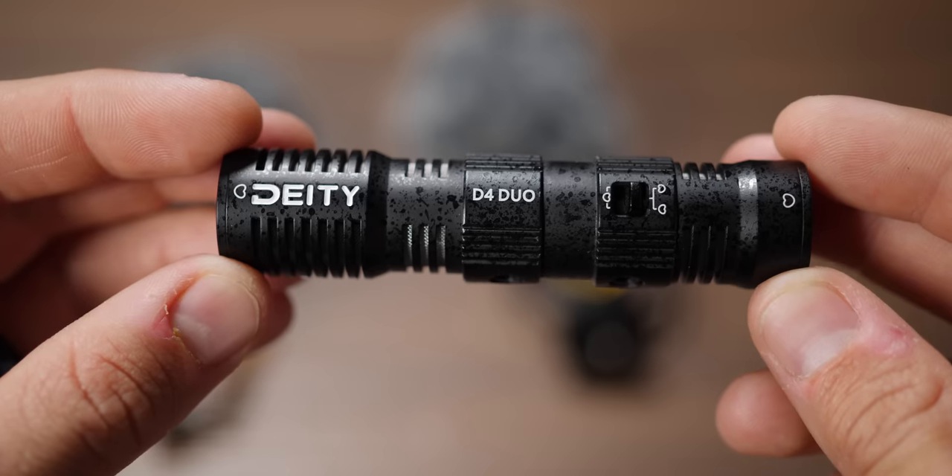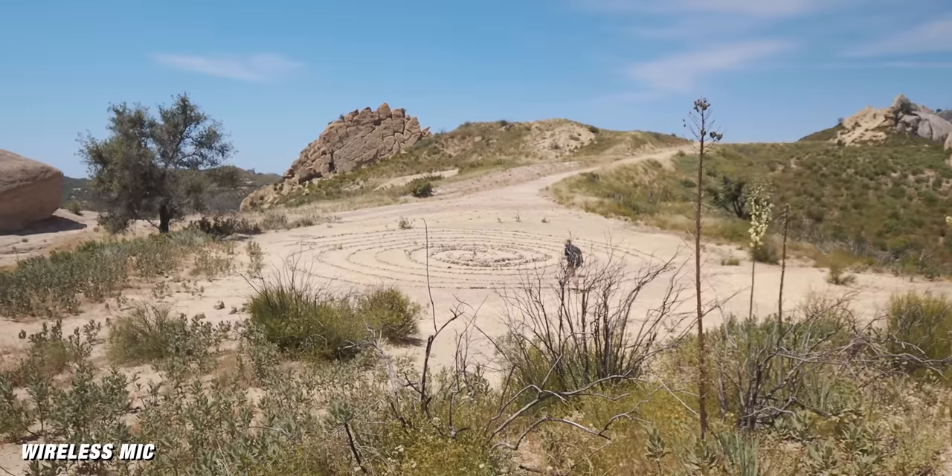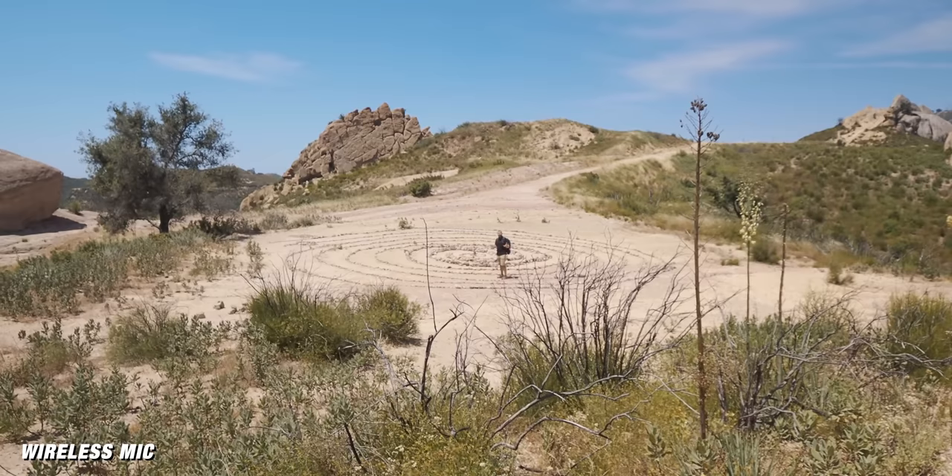Beyond the two microphones, you also have an input on the side. That means you can plug another microphone — like a wireless mic — into the D4 Duo, and that input takes over the back capsule while the front microphone still captures audio. So if you're in a run-and-gun setting and want wireless audio, you can still get great audio from the shotgun mic on the front. This lets you carry less — no extra mixer needed. Just the D4 Duo and a wireless pack, and you have two independent audio sources recording through one microphone.